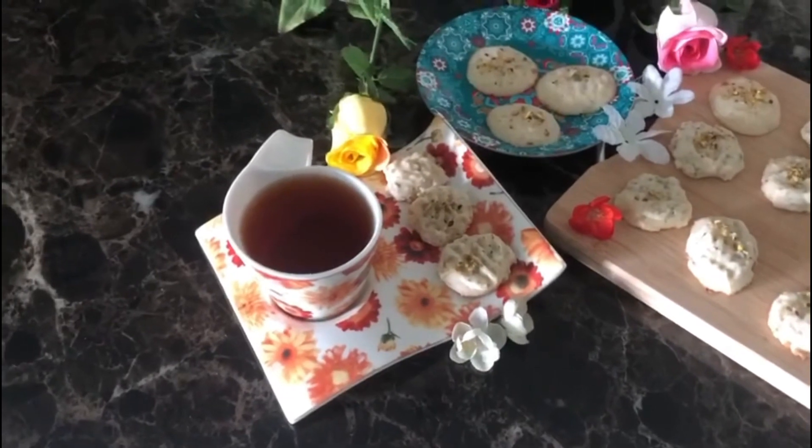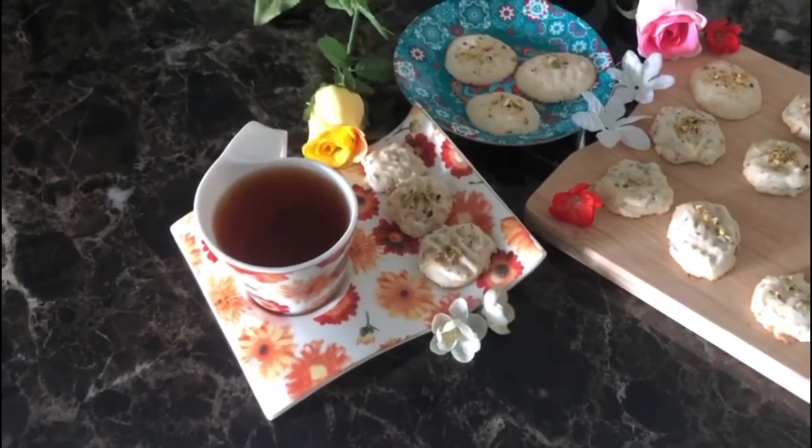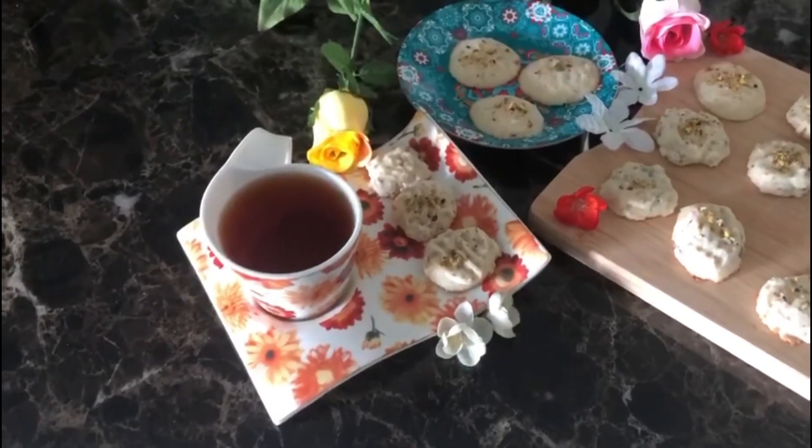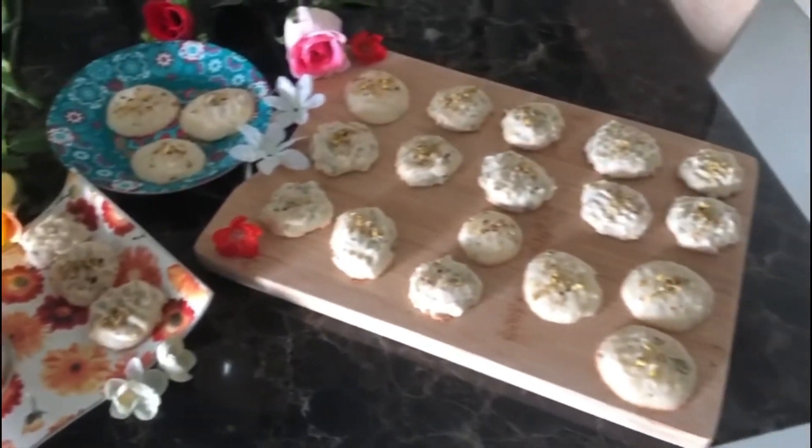Serve with some Persian tea, which is very easy to make. Like our normal tea but without milk - add cinnamon and rose buds to make Persian chai. Enjoy with your loved ones!